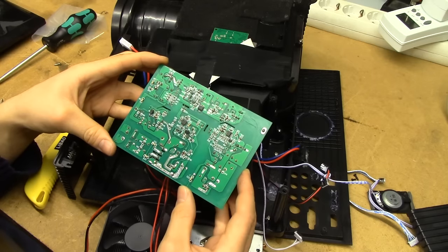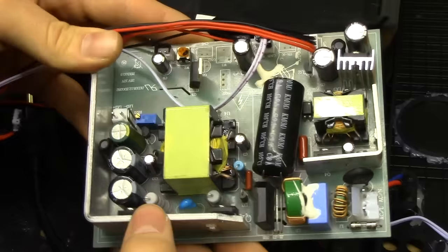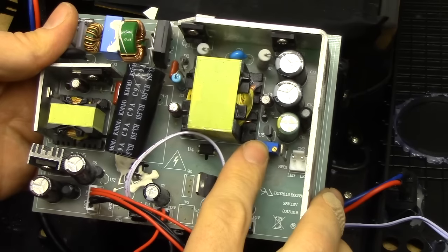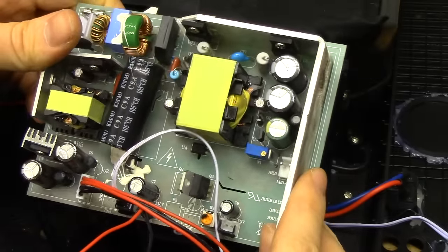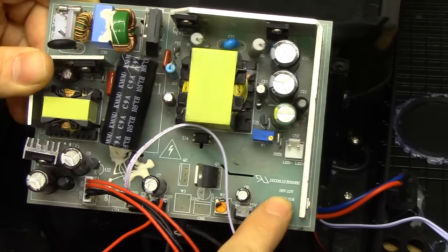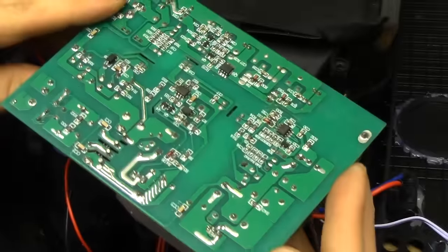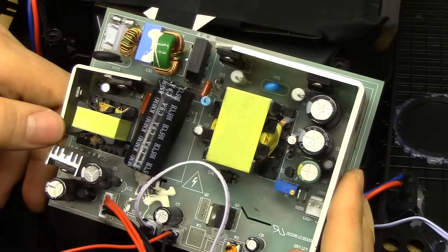This thing certainly was a death trap from beginning to end — bit of a shame though, it really had some potential going. We seem to have some form of trimmer pot right by the LED output, so perhaps this is actually the current adjustment — it does make sense because we seem to have a current shunt there. I'm not entirely certain what power rating this thing has. It says 28 volts, 12 volts there, which makes sense since we had an 8-LED die. But the power rating of this thing really is a mystery — I think the entire device is rated for around 110 watts or so, but the actual LED output would be a bit of a mystery.